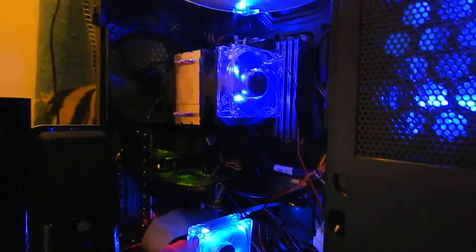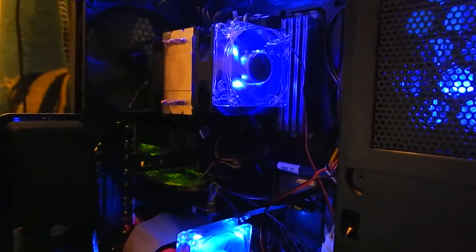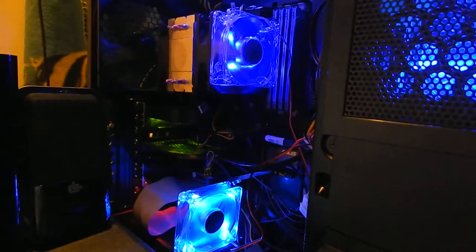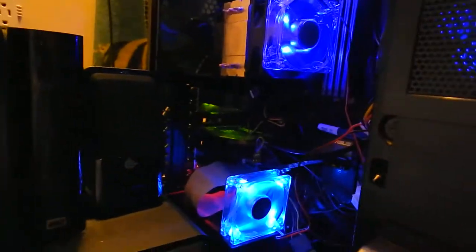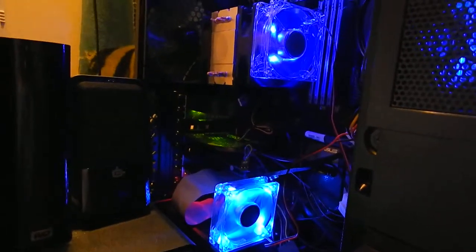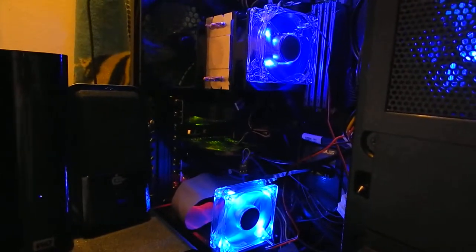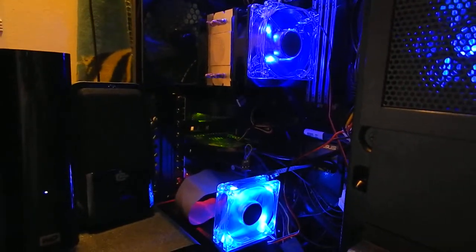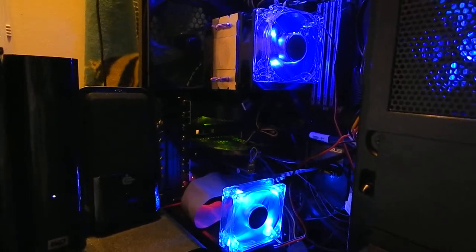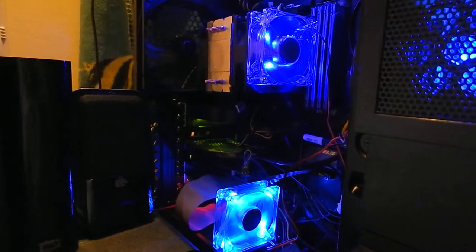Well, there it is. I don't know if it's focusing very good or not. Maybe I should move it up. But back there where the ribbon is, do you see that red glow? I don't think that red glow is supposed to be there. That red glow is a card that I'm using — it's supposed to give me five extra USB 3.0 ports.